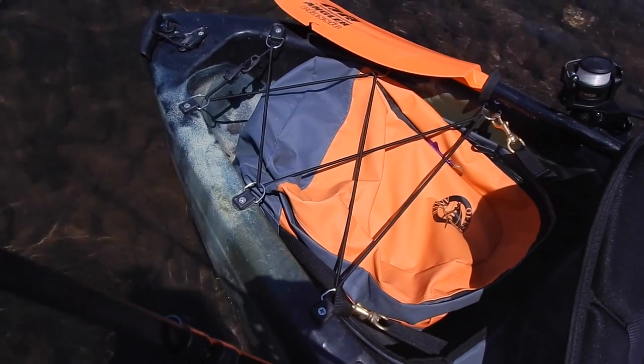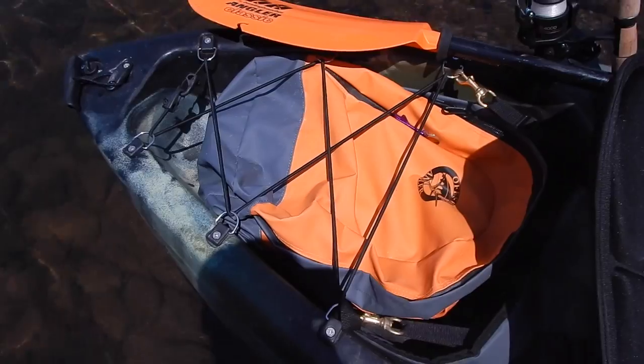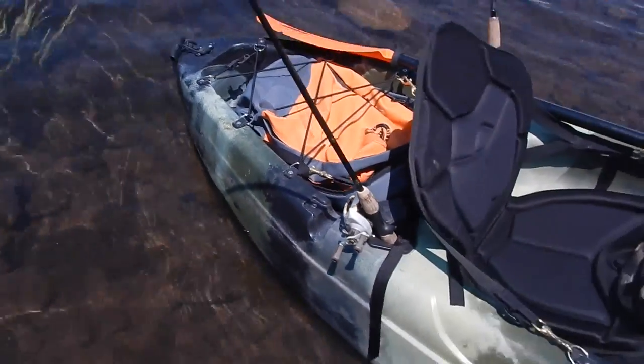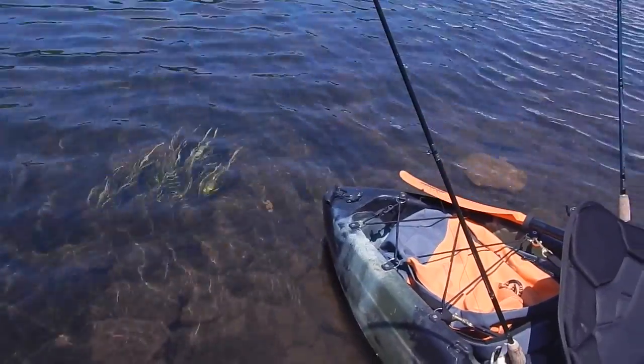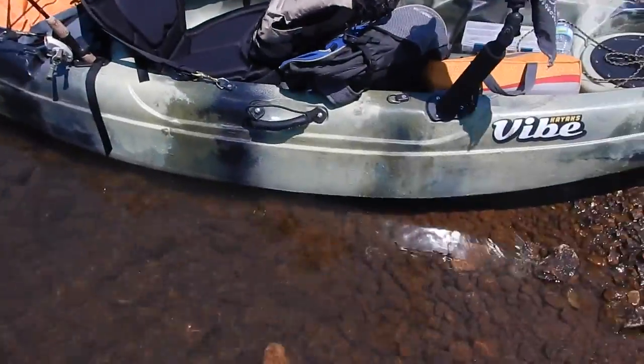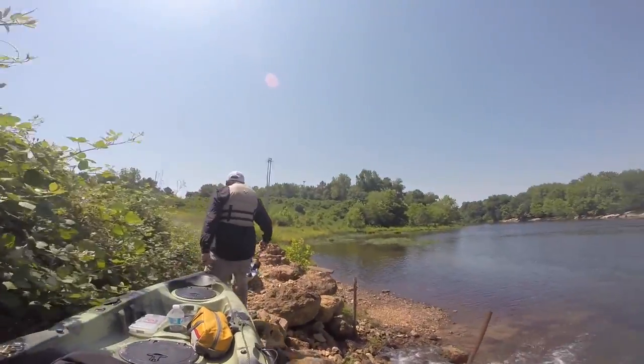The stow compartment back here has been great — I've got an Offshore Angler waterproof bag and then another dry bag inside of it. Really easy to secure things back here. The Skipjack 90 has four handles: one on each side, one on the bow, and one on the stern. It just makes it easy to carry sideways, carry with two people or four people — even kids can carry it.